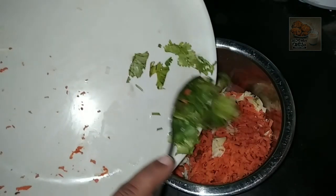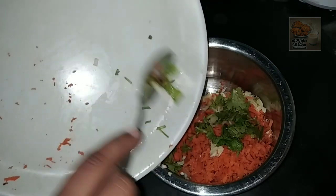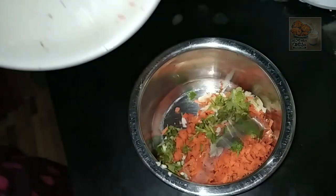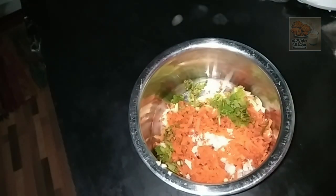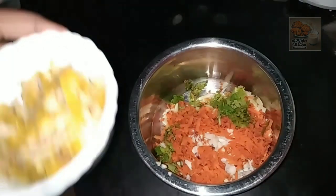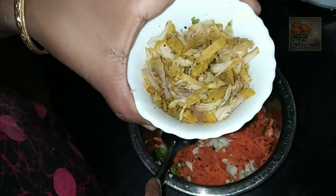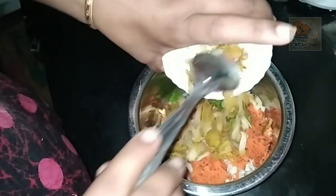I will add a little bit of vegetables and a little bit of garlic sauce.